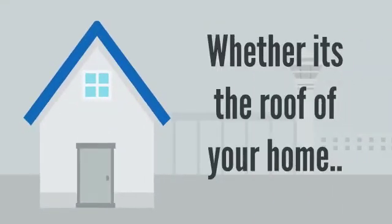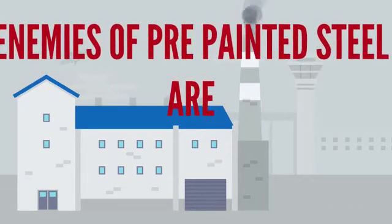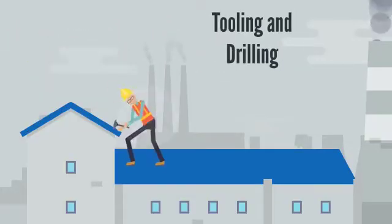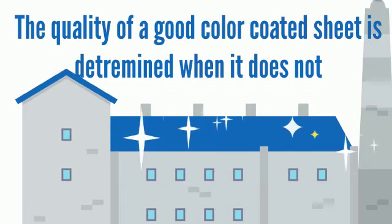Whether it's the roof of your home, factory, shop, or PEP shed, the enemies of pre-painted steel are tooling and drilling, sunlight and extreme heat, and rainwater.